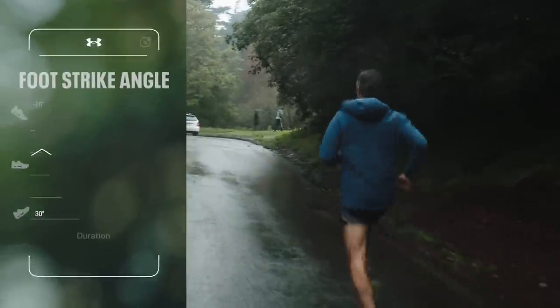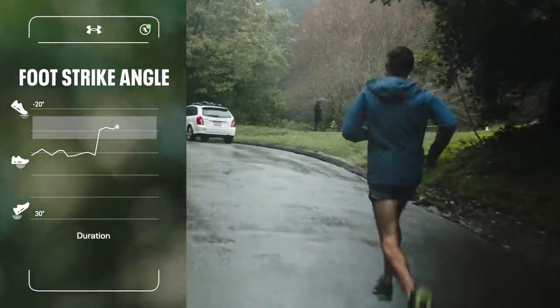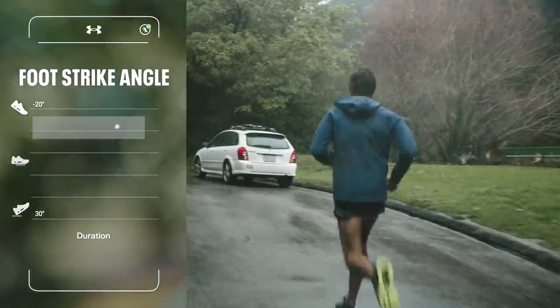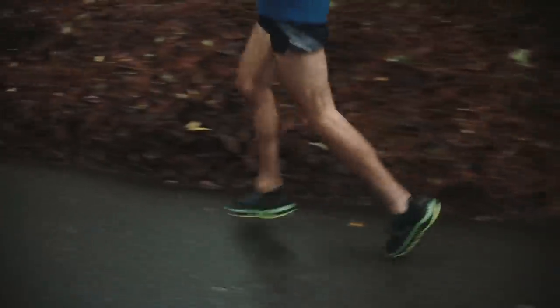Let's have some fun — let's go for a run up this hill. Keeping a strong angle, this is where we need to have the least amount of energy lost between our foot and the ground. As we run, our foot strike changes.